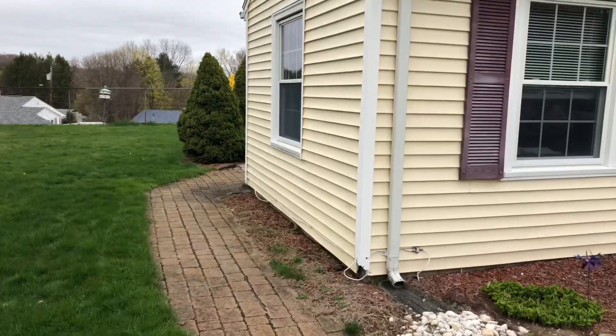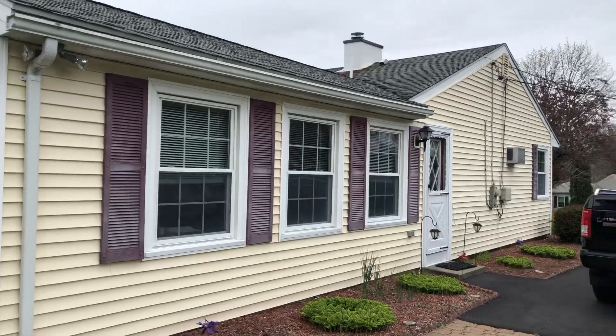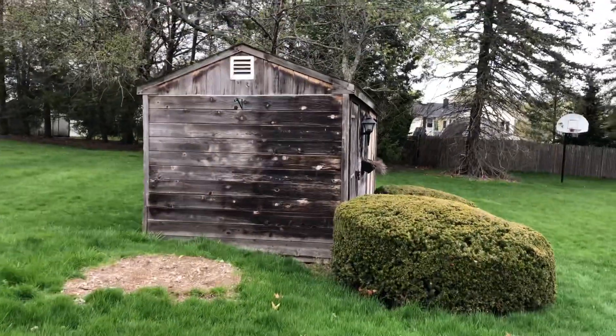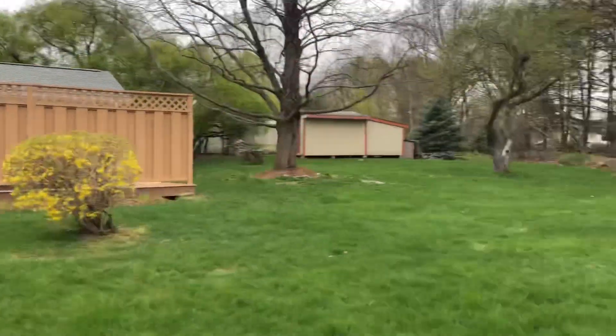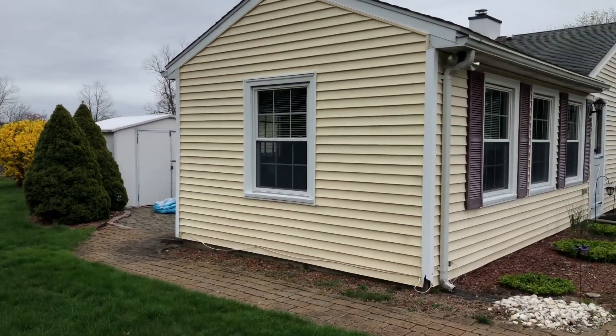Hello folks, this is Daniel again with Clean Max Exterior Power Washing in Framingham, Massachusetts. Today we're going to be cleaning this house that we were supposed to be cleaning last week, and this shed as well. If you remember, we cleaned this house two weeks ago, and now we're back to this one.